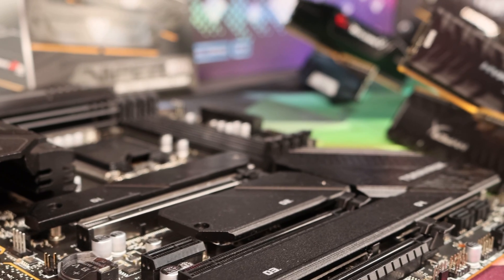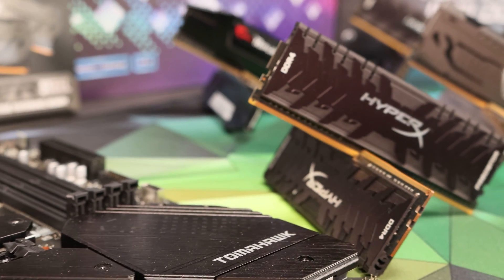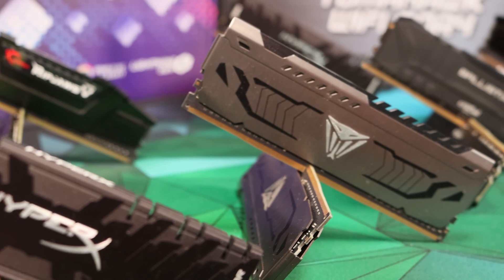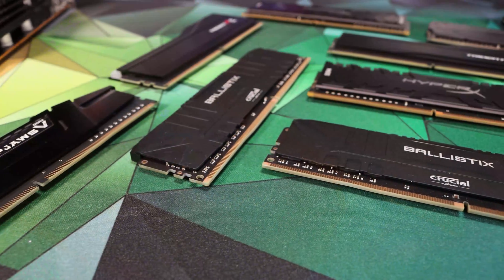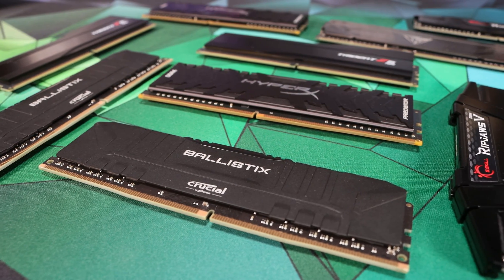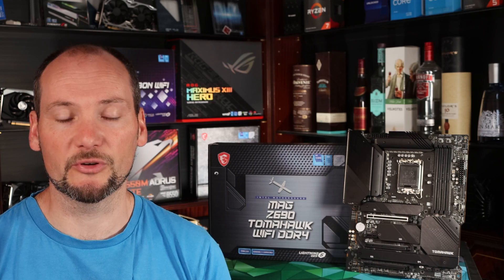We spent considerably more time overclocking memory on this motherboard and found it incredibly flexible in that regard. It was happy running DDR4 4000MHz RAM at CL15 and CL16 on our Samsung B-Die kit without any issue. It applied the 4400MHz CL19 XMP without a problem, although that did move the memory controller to Gear 2 — that's a CPU issue, nothing to do with the motherboard. It applied all other XMP settings absolutely fine across a range of RAM specifications, and generally was very flexible and easy to get on with, with no instability at all — and that was on both the original BIOS and the updated BIOS.